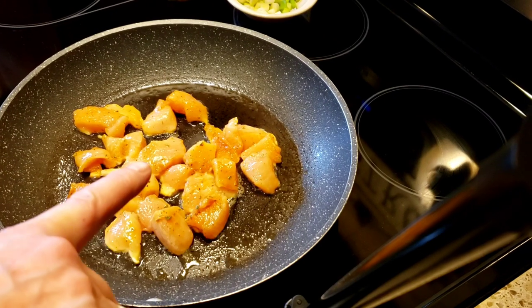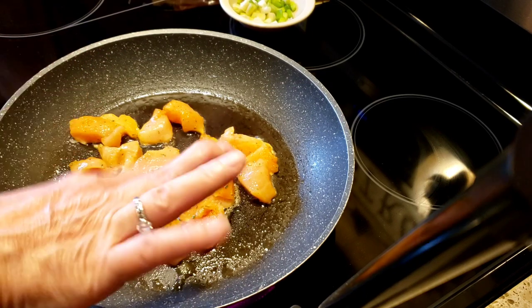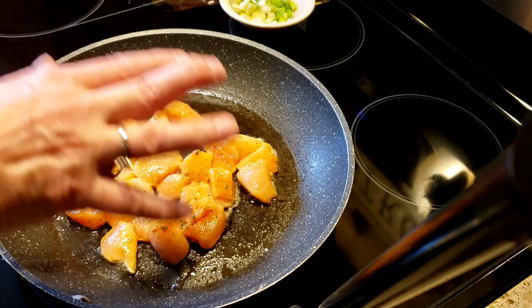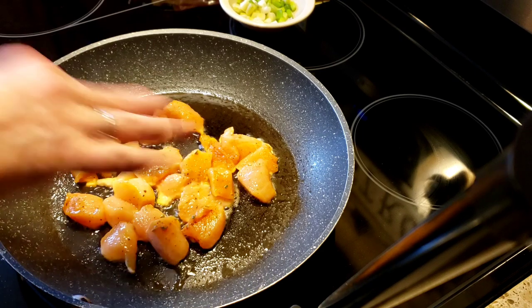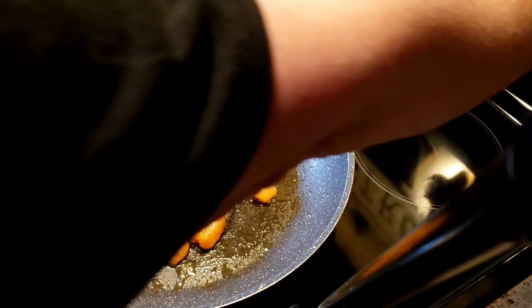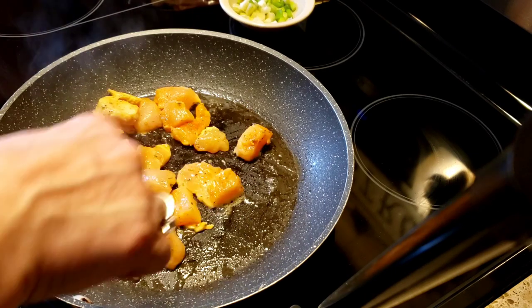In my heated pan here, I have some chopped up chicken breast which I seasoned with my own seasoning that I make. It's basically some sazon and some garlic powder, onion powder, dried parsley, salt, and black pepper. So I'm just going to let this cook and get it cooked nice.